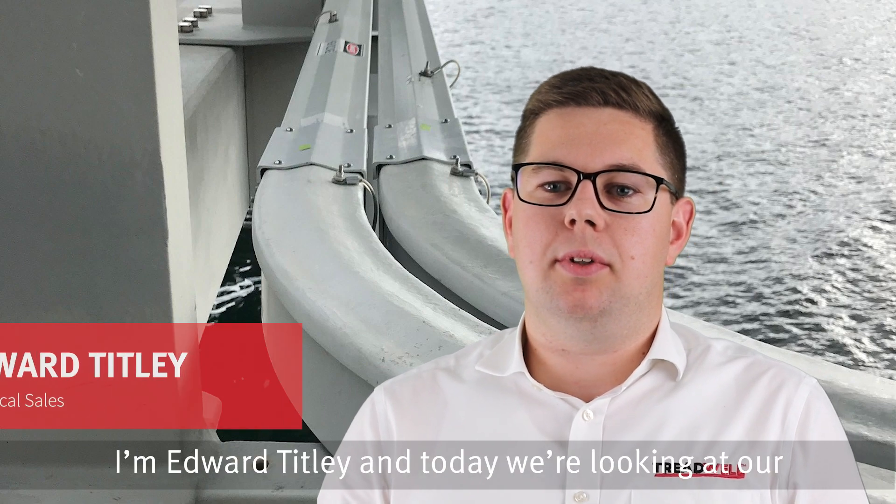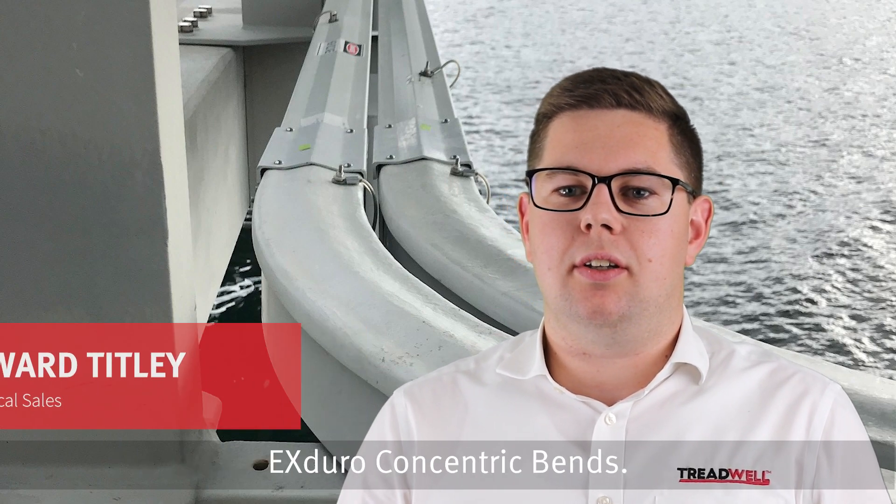Hello and welcome to Treadwell. I'm Edward Tilley and today we're looking at our X-Duro Concentric bends.